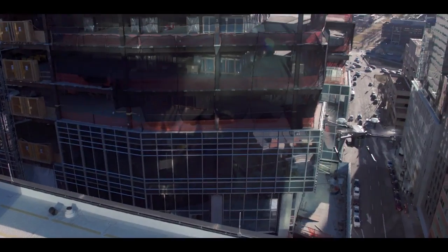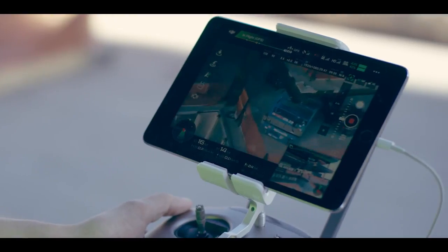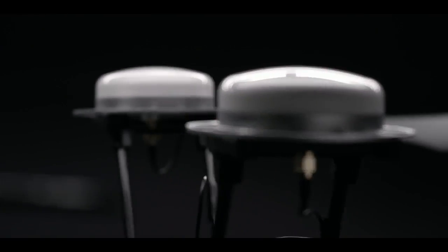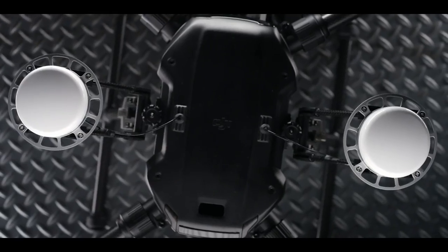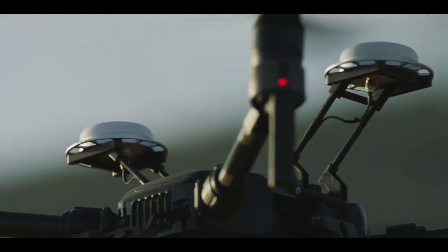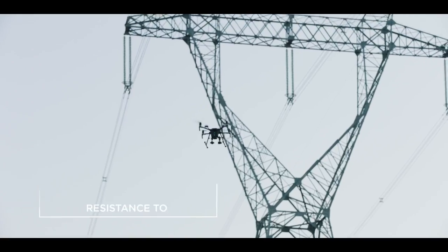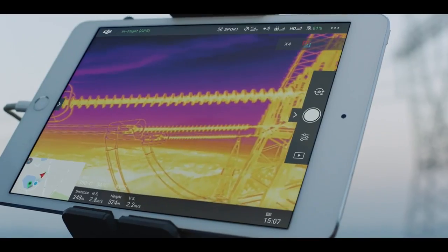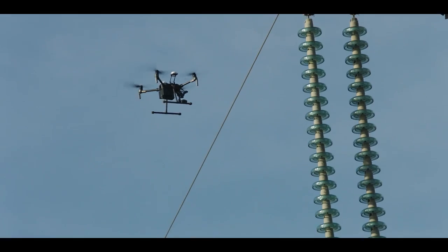With the Matrice 210 RTK, your aircraft gains centimeter-level positioning accuracy thanks to DJI's DRTK GNSS high-precision GPS technology. DRTK also boasts resistance to magnetic interference for commercial flight missions near large metal structures and electromagnetic fields.